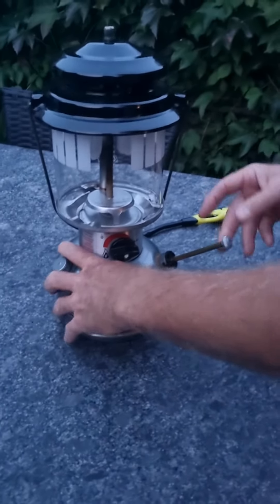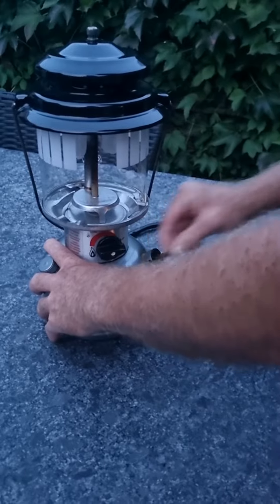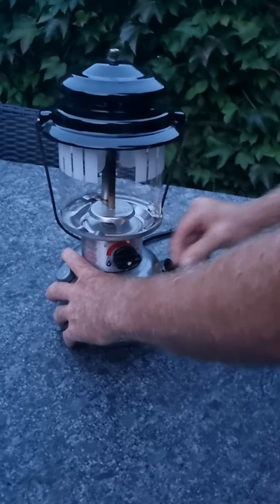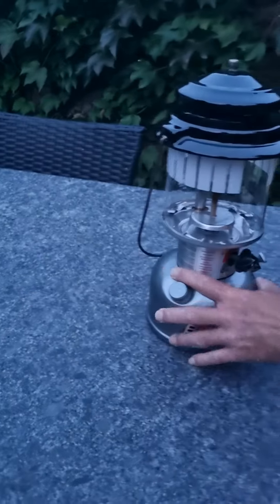And now you can pump it like 20 or 30 times. 1, 2, 3, 4, 5, 6... This must be enough. Okay. So, now it's under pressure.